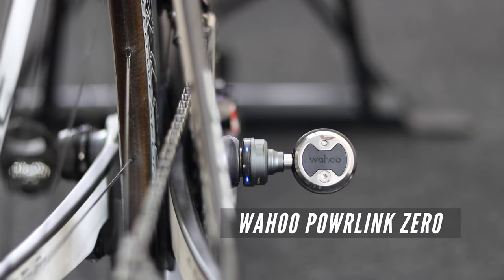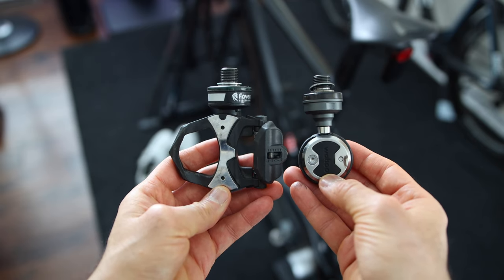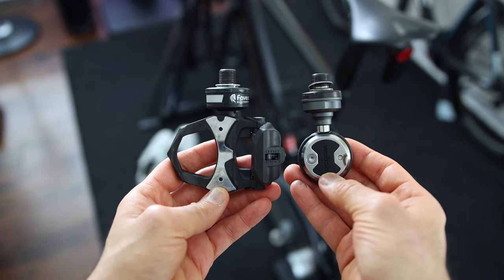The Wahoo PowerLink Zero power meter pedals are new. They are also pedal-based and have been very solid in my testing. They have a similar pod design yet they are a very different type of pedal. With both of these being excellent power meter options, it can be tough to decide which one you should go with. So in this video I'm going to run you through the similarities and differences between these two pedal-based power meters and hopefully help you decide which one is best for you.